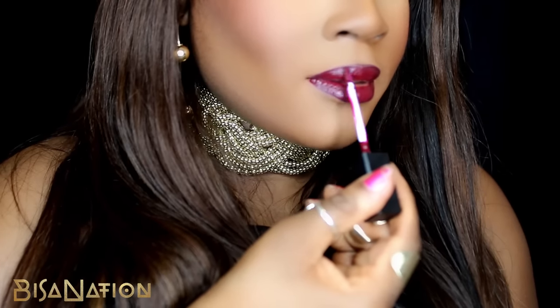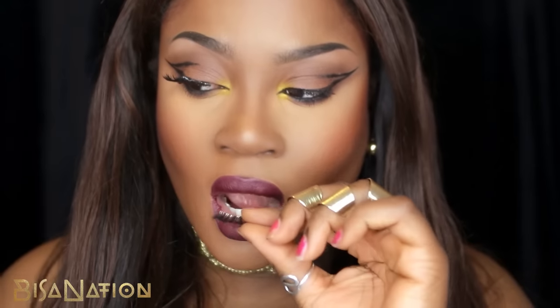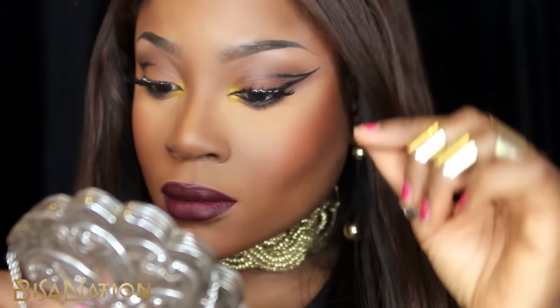Now I'm applying my lashes. If you'd like to watch a tutorial on how I apply my lashes quickly and easily, I'll leave a link in the description box.